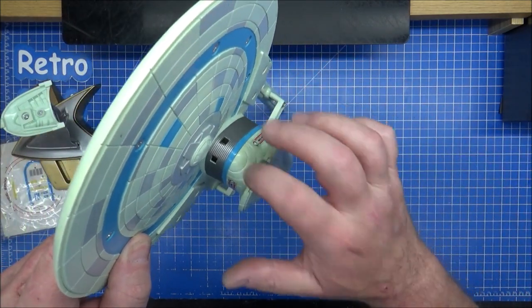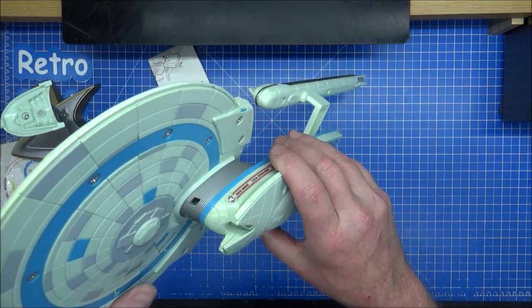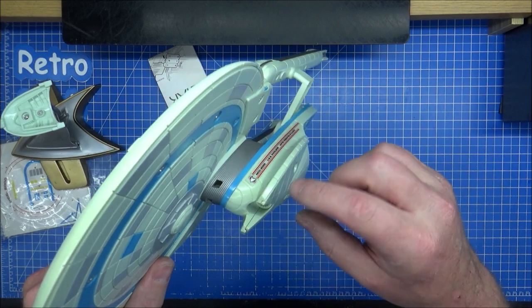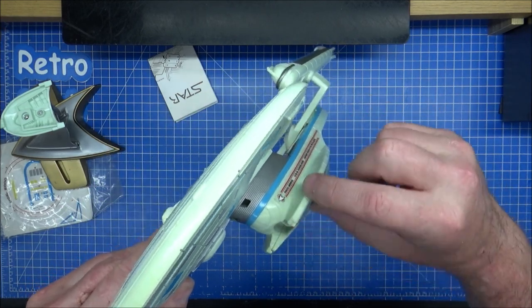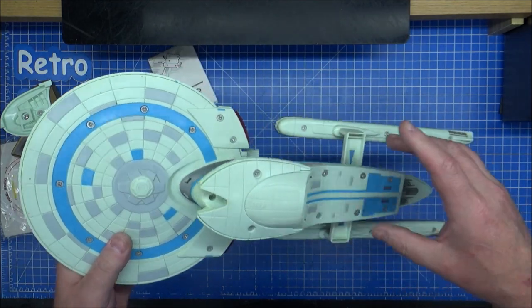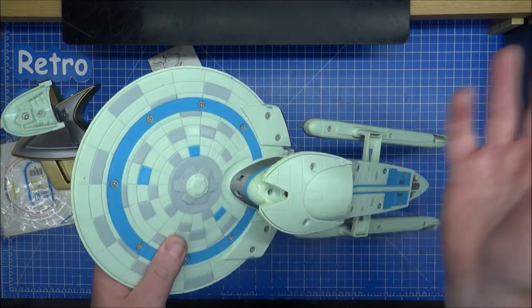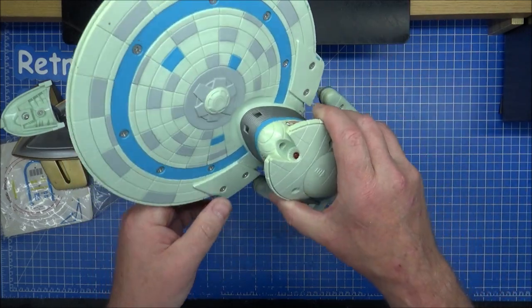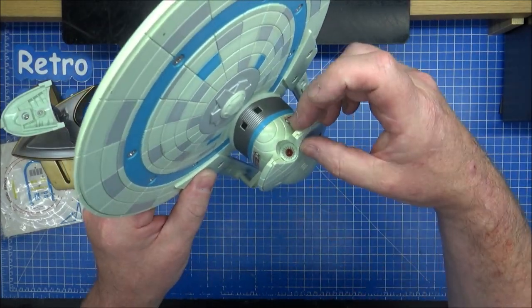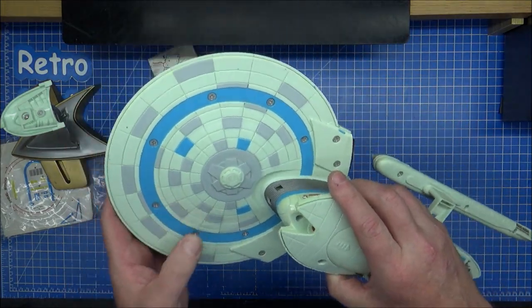These parts were obviously built onto the Excelsior model to make the Enterprise B, so you wouldn't damage the original model underneath. Spoiler alert for a film from 1994 — these parts were damaged to actually kill Kirk, or they appear to kill Kirk. Give him a final hurrah, but he came back by the Nexus. These were damaged so you wouldn't damage the original model, which is worth quite a bit.